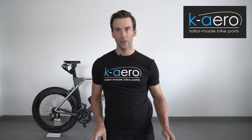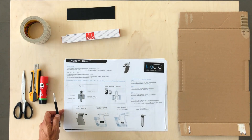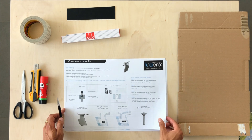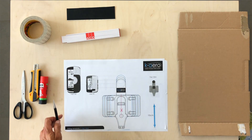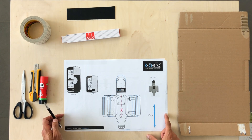So let's go through the fitting instruction. The first page gives you an overview of the fitting itself. Now we come to the templates, which is the main part of the fitting.